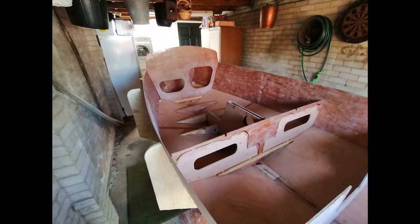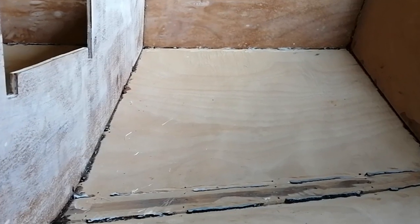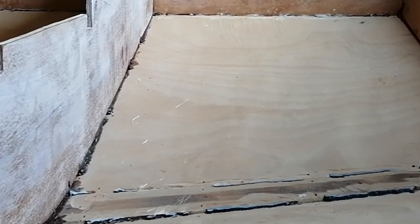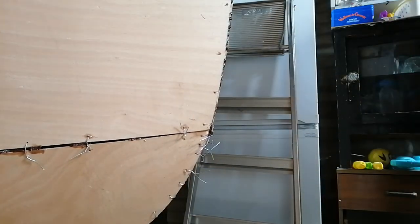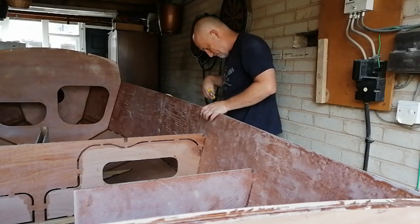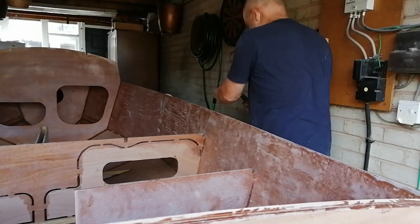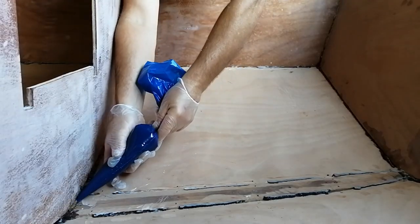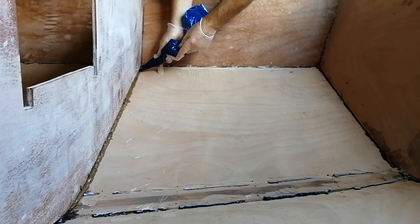Following this I started to fit all the bulkheads and floors. Once all the stitches were in I mixed up some thickened epoxy resin which went in between the stitches. As this cured it would hold the boat together so you could eventually take the stitches out. We let this go off for about a day and then started to take the stitches out, which was quite nerve-wracking and exciting in equal measure.